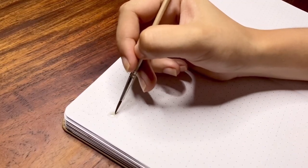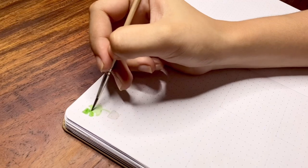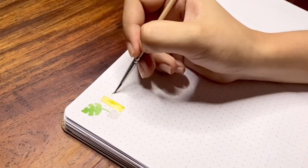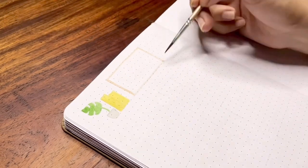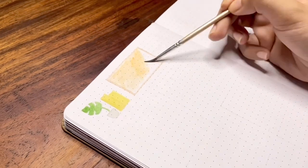Moving on to the next spread: my habit tracker. For the title, I used a floating shelf for the illustration. There is a monstera plant and file storages next to it. In the middle is a cork board, then a basket and another plant at the right end.